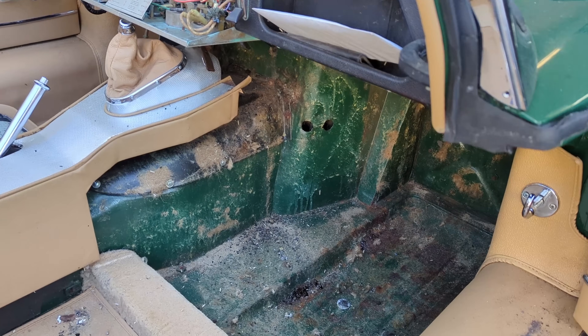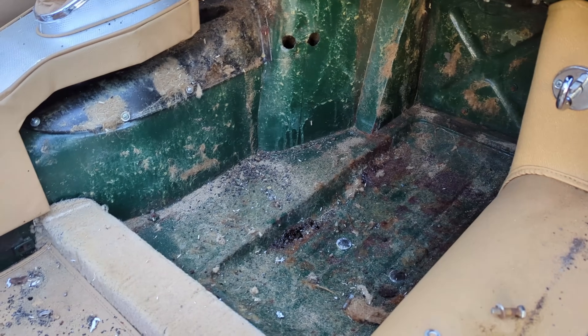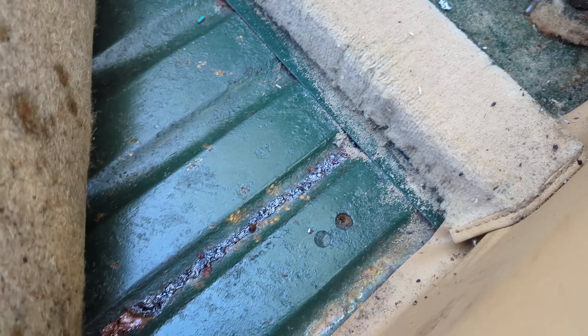We found how they got in: there's a booster opening down low with the grommet half chewed away — that's their entry point. Stripping out the awful-smelling carpet revealed a build-up of urine and feces underneath the seats, a stream of urine, and debris in the drain plug. Pretty unbelievable how many animals were in this car.